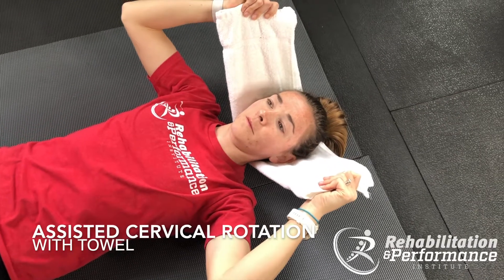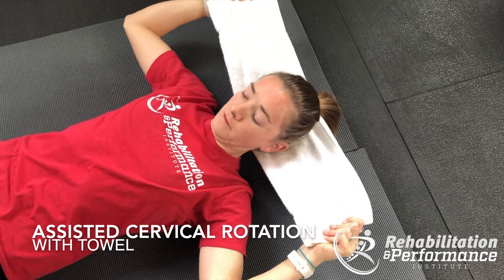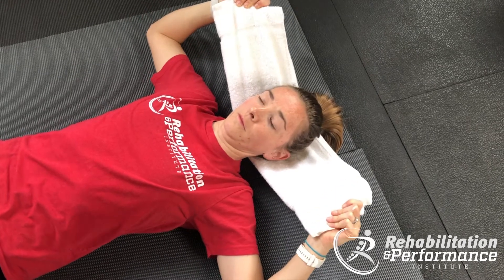We're working on neck rotation. On your back, put a towel behind your head and try to relax your head as much as you can.